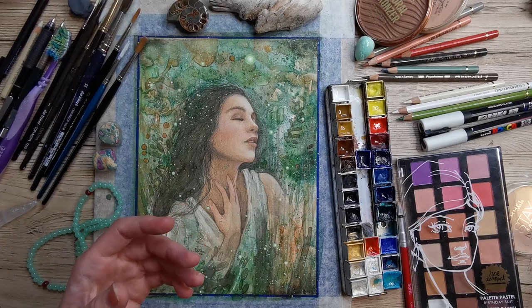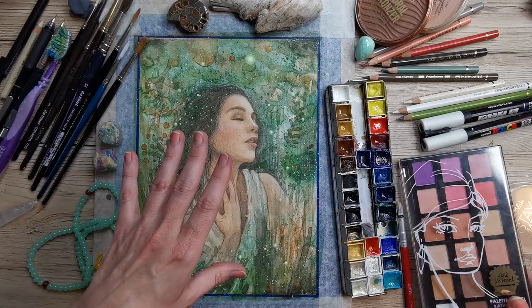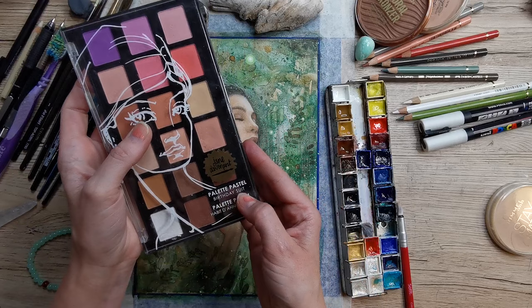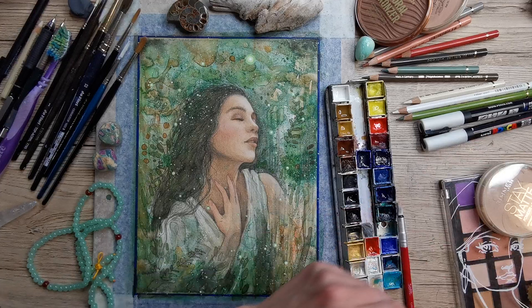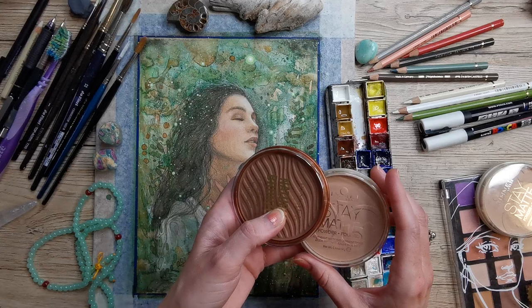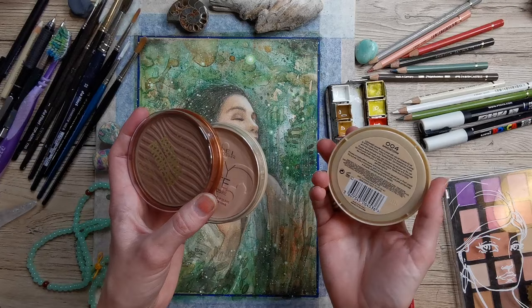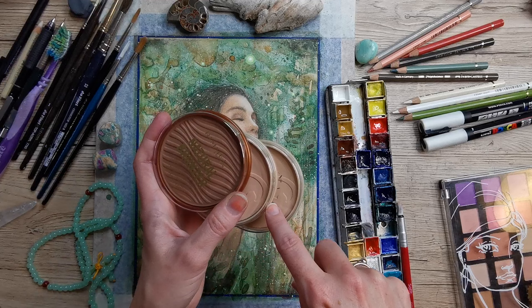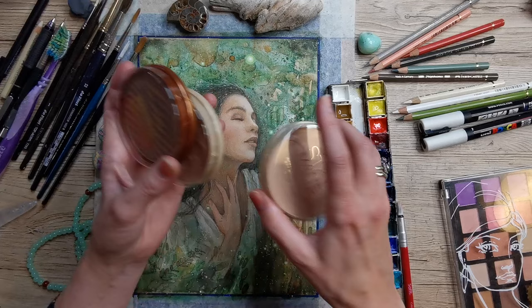For paint pastels, I end up using my Jane Davenport Birthday Suit palette — I think the only one I used was the red one for the cheeks, so it's very minor. In this one I also show how I use makeup powder as paint pastel powder for skin — I bought a cheap set of Rimmel powder, about $10. I talk in the workshop about why this is absolutely safe for your painting — it's the same pigments that are in your watercolor box and color pencils.